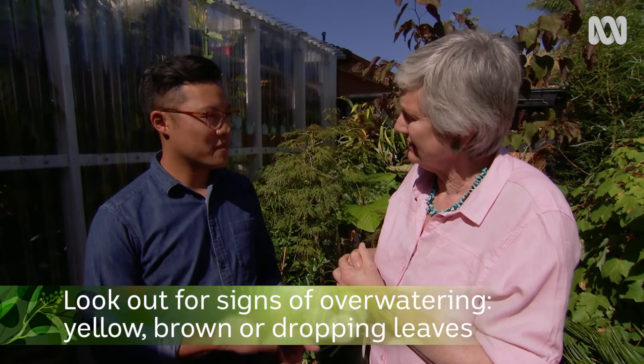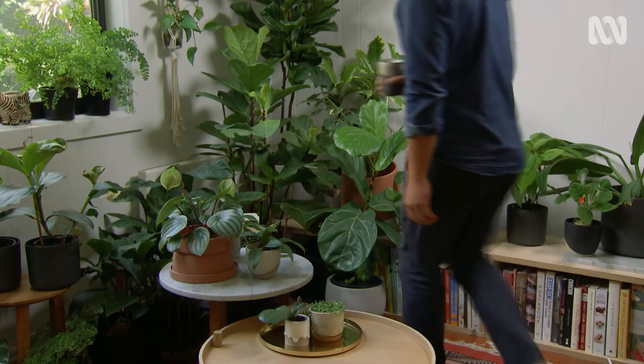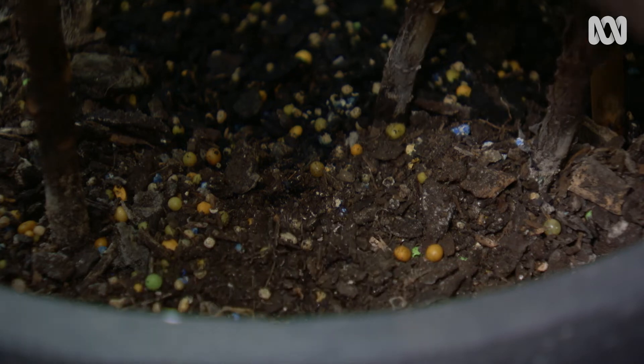People tend to overwater and don't look out for the signs: yellowing leaves, brown leaves, and dropping leaves. It's always important to ease off on the watering. The fiddle leaf fig is an example of people overwatering and killing it with kindness — they only really like watering once every three weeks and then just a cup. They're actually very tough.